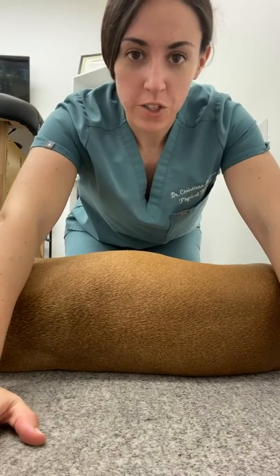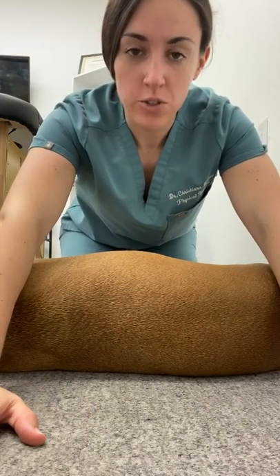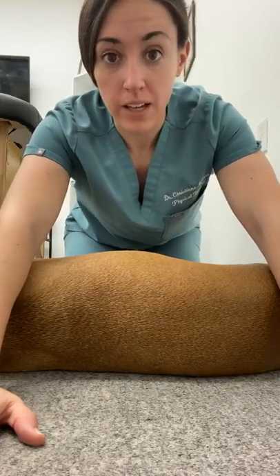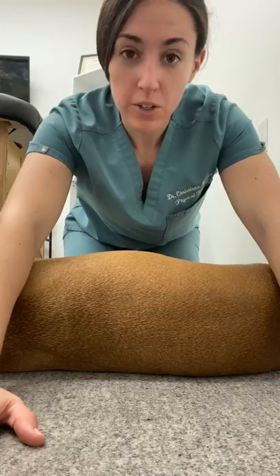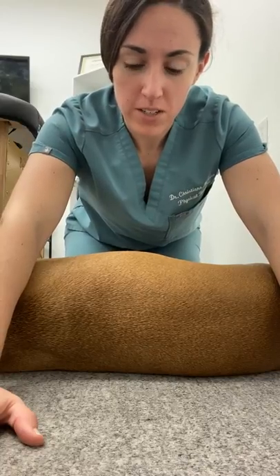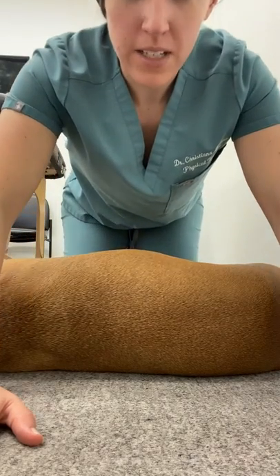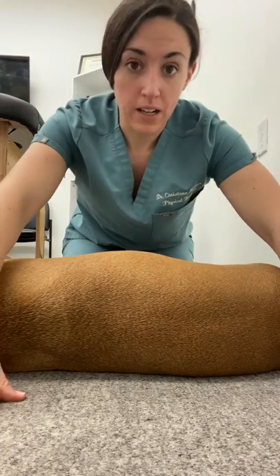So as some of you have watched me, you've seen that I take Chloe to physical therapy to take care of her hips and her legs as well as her back. I want to show you guys a good tip because I showed one of my patients this — her dog is dealing with some injuries — and I want to show you how you can help your dog's spine and spine health.